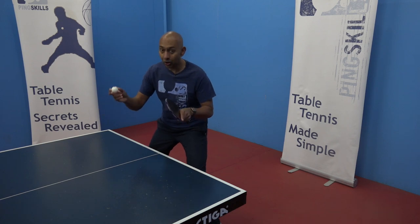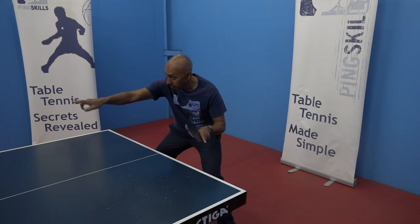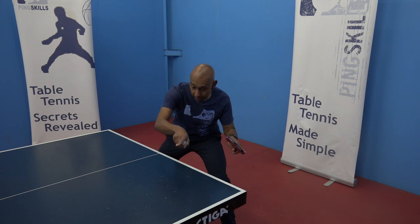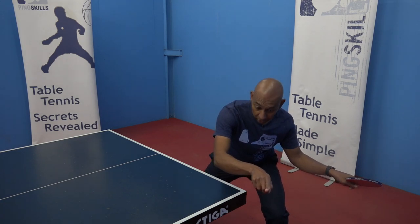The ball's coming to you with a little bit of backspin and a little bit of sidespin. First up, I need to adjust with the sidespin — the ball is going to curve away from me. I need to make sure I'm following that ball and perhaps even moving across so that I'm behind that ball.